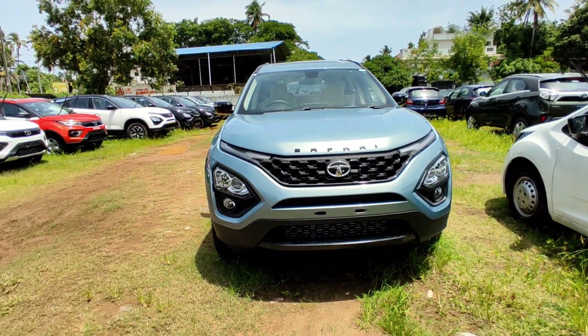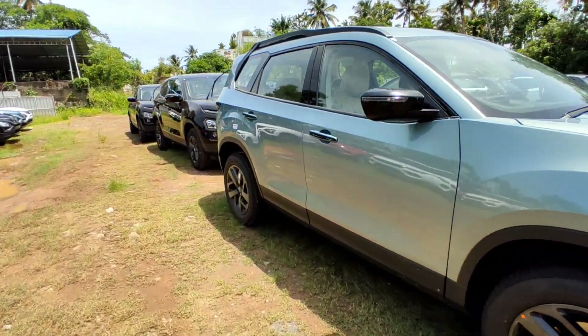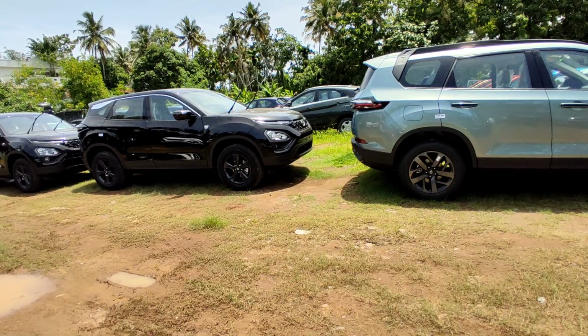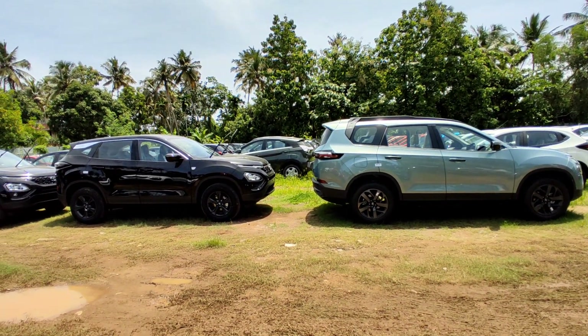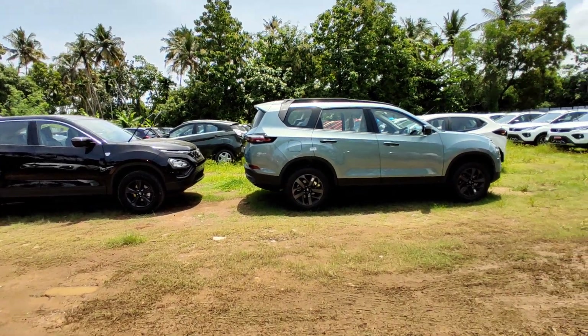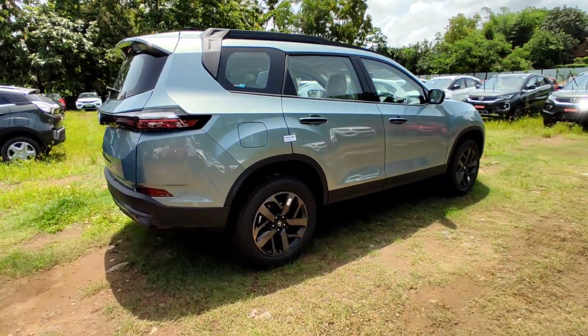The real-life mileage is approximately 14.8 km per liter, with a claimed figure of 16.14 km per liter. This is the Adventure Persona — a dark edition inspired by the Harrier's Dark Edition. It is named as a personal safari with good road presence and can go anywhere. It can be compared to the Jeep Compass.